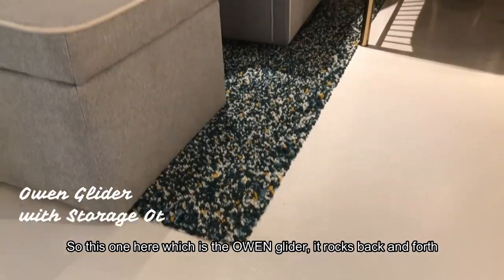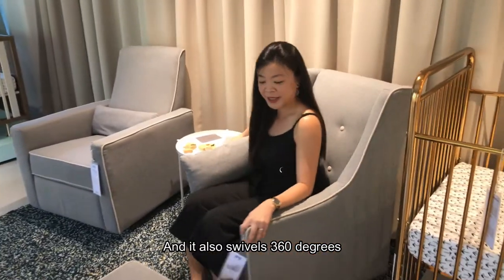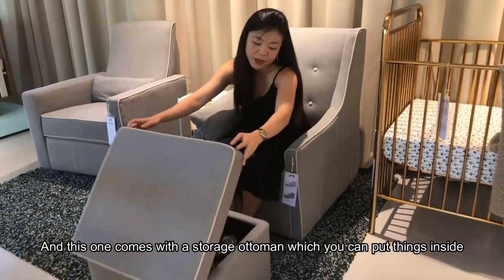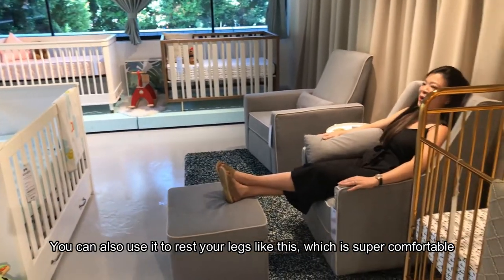So this one here is the O1 Recliner. It rocks back and forth and it also swivels 360 degrees. This one comes with a storage ottoman, which you can put things inside. You can also use it to rest your legs like this, which is super comfortable.